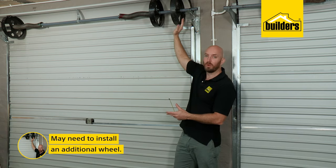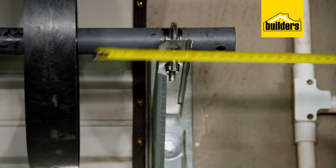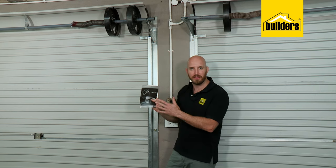Depending on the door you have, you may need to install an additional wheel — just check with the guys at Builders. As long as you're within 85 to 120mm you're good to go. These motors are pre-programmed to be installed on the right-hand side of your garage door, but if you need to install it on the left-hand side you can reprogram it by simply following the instructions in the user manual.